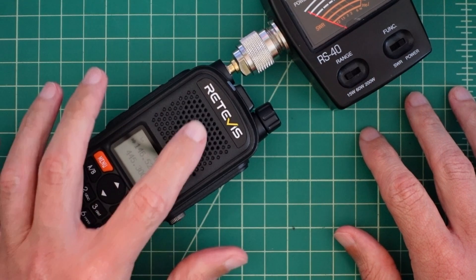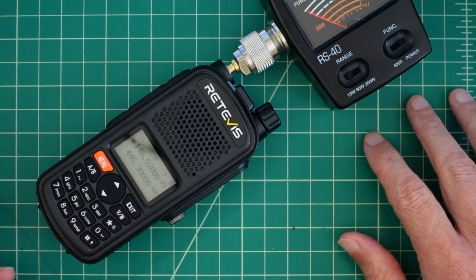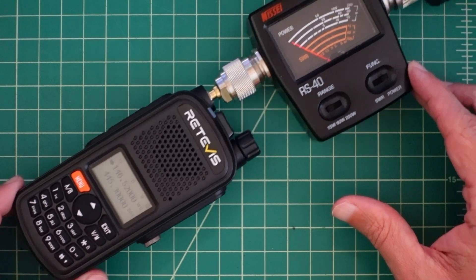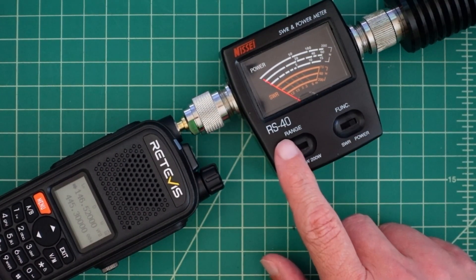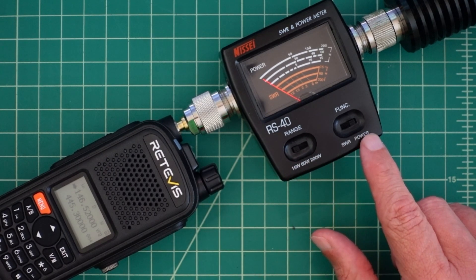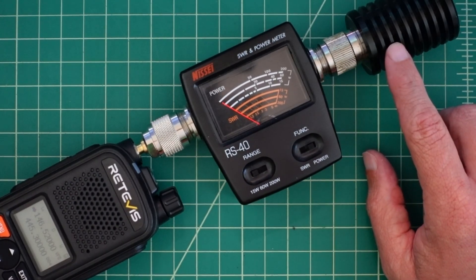This is the new Retivus A1, a dual band HT that was sent to me free of charge from Retivus in exchange for this video and test and evaluation purposes. In today's video we're going to hook it up to this Nissei SWR and power meter — it's the RS40 — set for the 15 watt range and power, with our signal going into this MFJ dry dummy load.